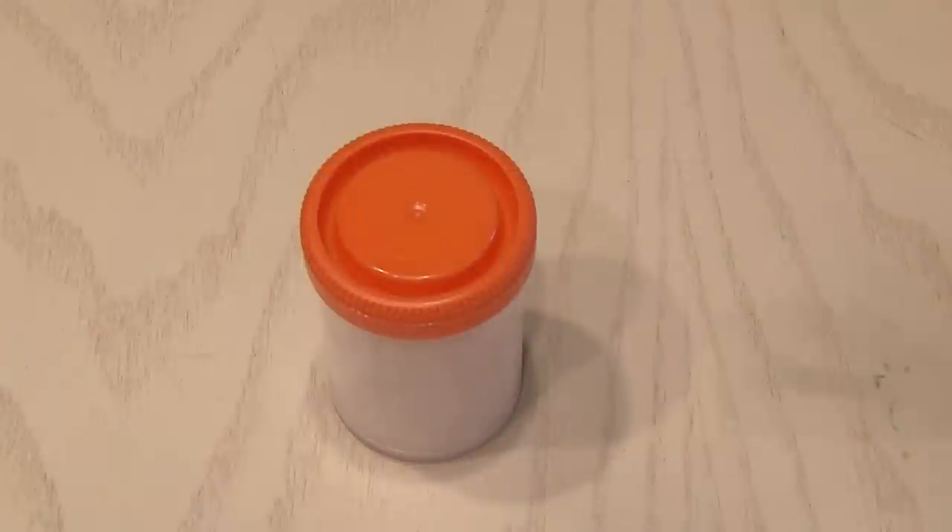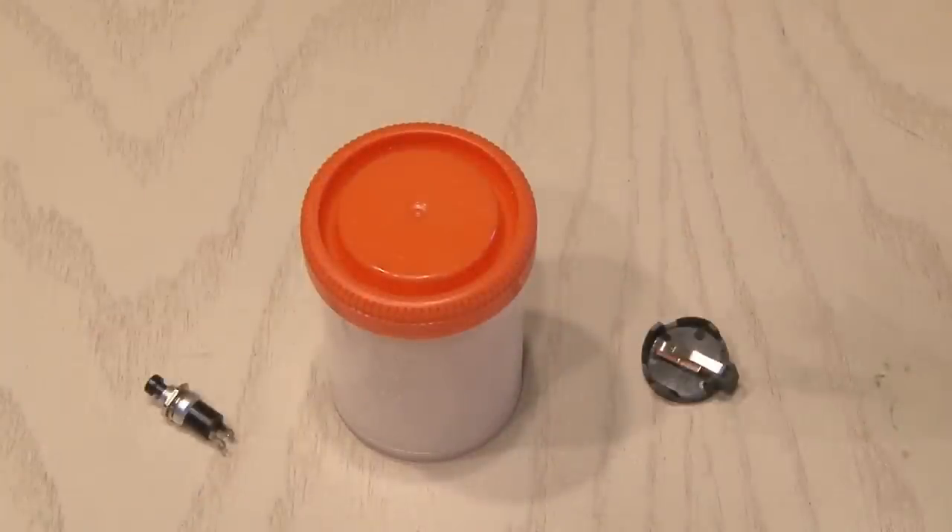Now if you can't find this replica grenade, you could use another suitable housing, a small switch, and a button cell battery holder for power.